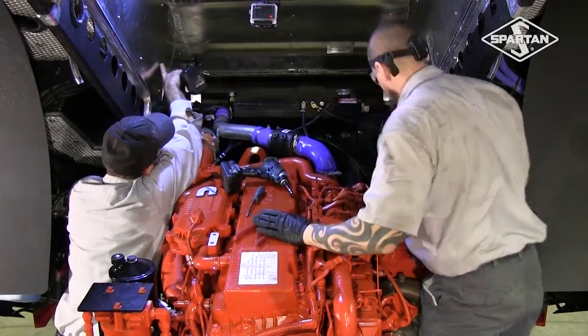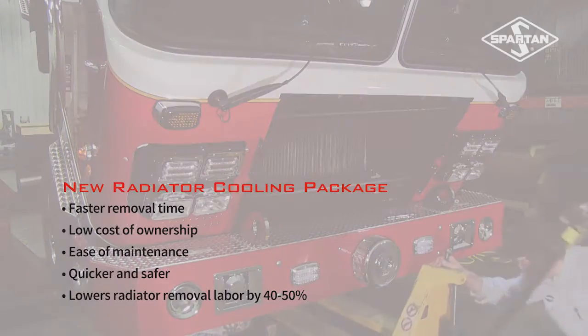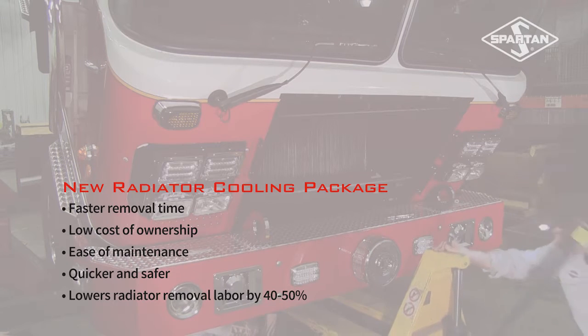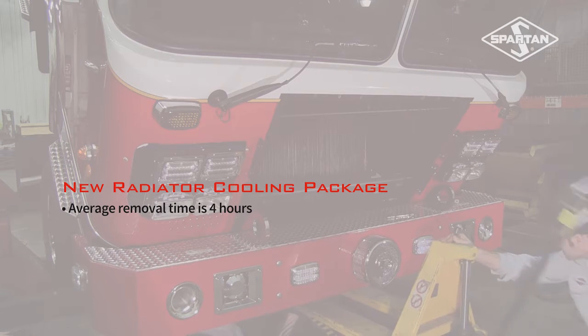My name is Mark Bartlett. I'm the Chief Application Engineer for Spartan Motors USA. What we're discussing right now is a project that we worked on with one of our customers to minimize or reduce the amount of time to remove a radiator cooling package from a Gladiator product. The average duration is roughly about four hours to remove a radiator.